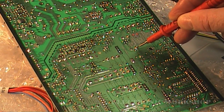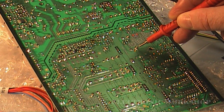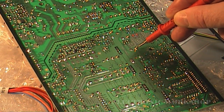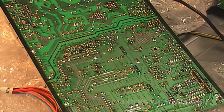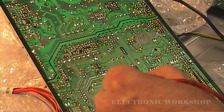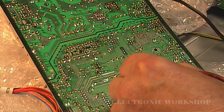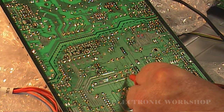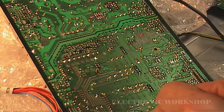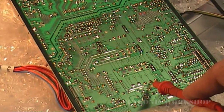I'm measuring the 5 volt supply right here at this point, and I'm getting five point one nine — about 5.2 volts — and it's staying steady. It's been running now for about an hour after replacing that diode. The 5 volt line really threw me down the wrong path. You can also get your 24 volt line from around this area here, and there's also 12 volts you can pick off around that particular point.